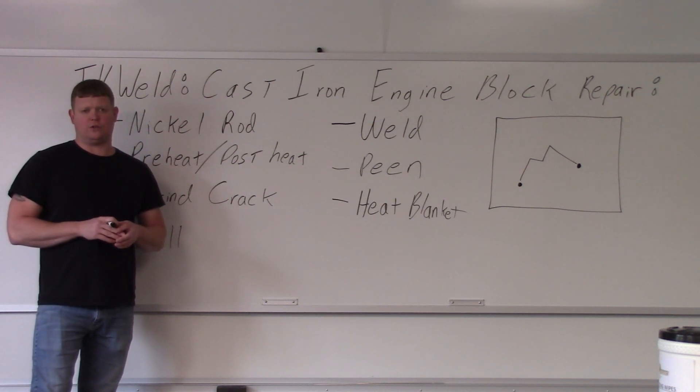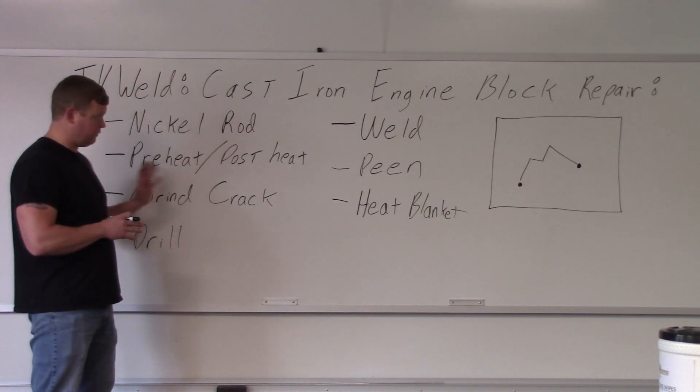A lot of people think it's unweldable — that's not true. Cast iron is very weldable if you follow all of the parameters.